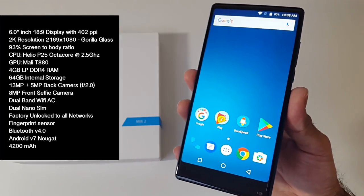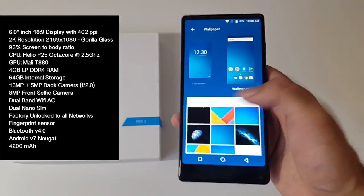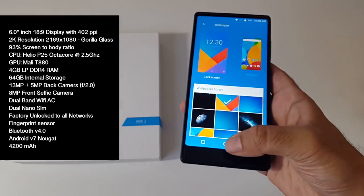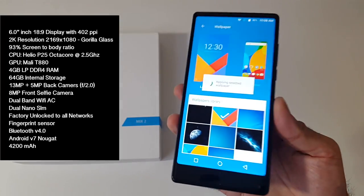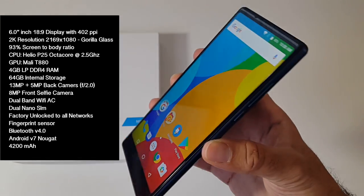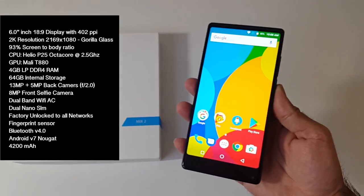You also have the Helio P25 octa-core CPU running at 2.5GHz. The GPU is the Mali T880. You have 4GB of LPDDR4 RAM, 64GB of internal storage, dual band Wi-Fi AC, dual nano SIM card slots, this is a factory unlocked device, you have a fingerprint sensor on the back, Bluetooth version 4, Android version 7, and a 4200 mAh battery.